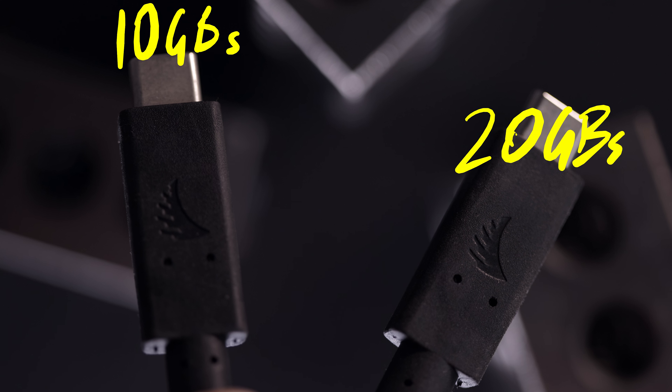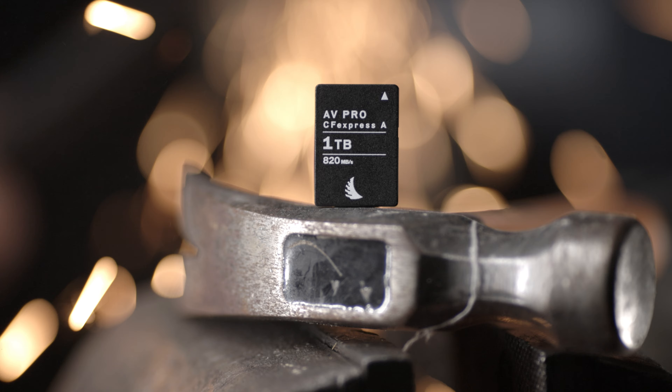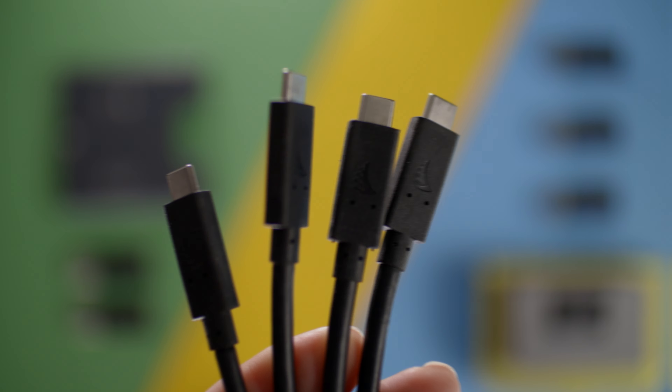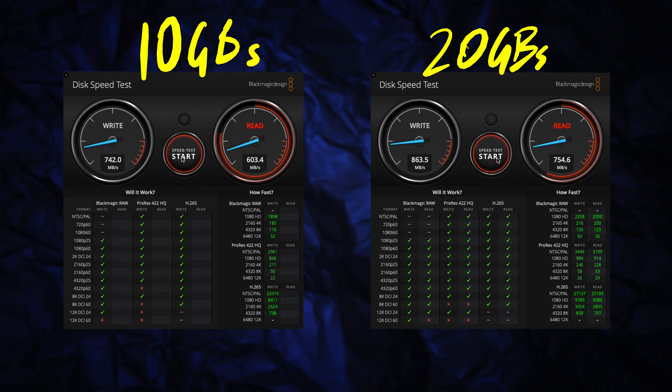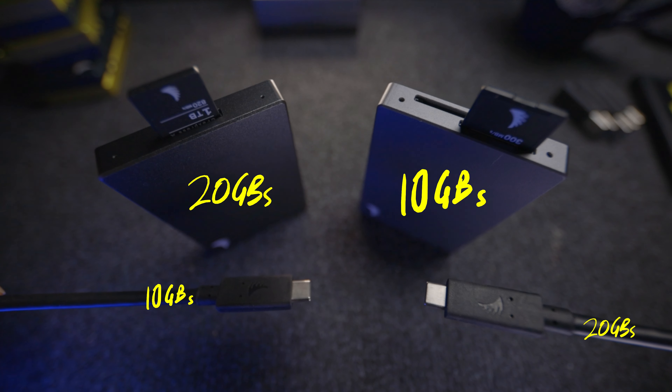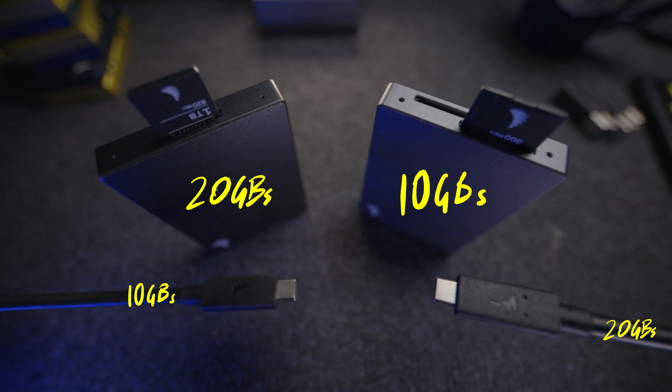And that highlights a different problem I haven't encountered, which I'm hoping AngelBird can rectify in later revisions: all the versions of their USB-C cables look the same. For example, when shooting with Sony cameras with both the CFexpress AV Pro Type-A 1TB cards and V90 SD cards, I can't differentiate the 10GB and 20GB cables. This does make a difference in practical usage terms and data management speeds.